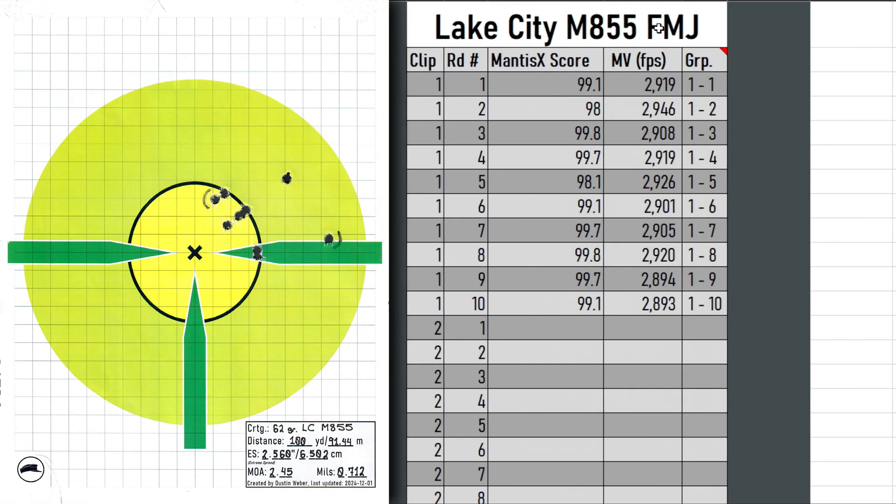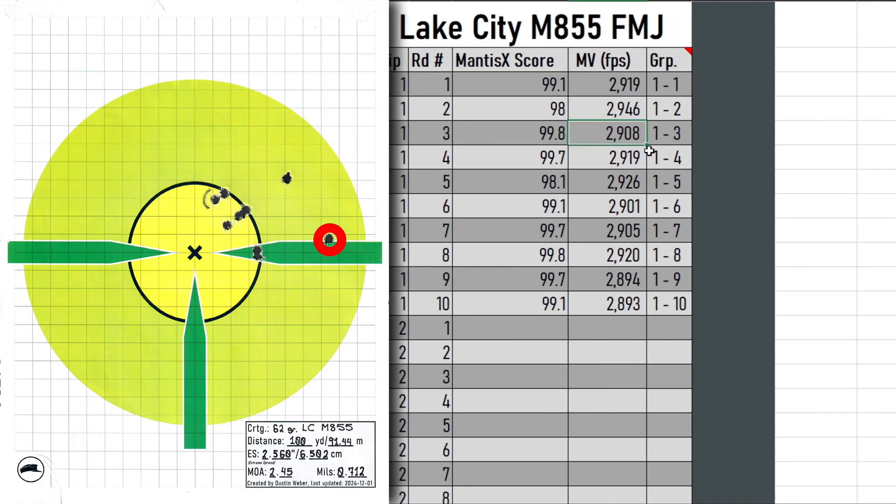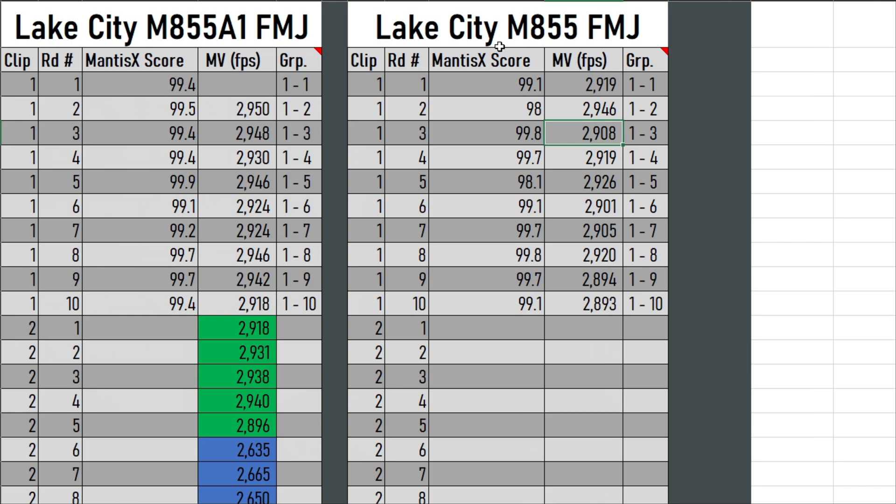Moving to the M855, these were quite a bit more horizontally strung. In particular, round 3 is the rightmost round on the extreme edge. I included it - I don't think it's a flyer, just something inherent to the inconsistency of the ammo itself. The muzzle velocity was right in there with everything else. This is just a 10-round group versus a 10-round group, so with more groups, these might end up statistically identical. That is a big possibility, especially with only approximately 0.4 MOA difference, but the M855A1 does seem a little bit more accurate, which it is supposed to be.